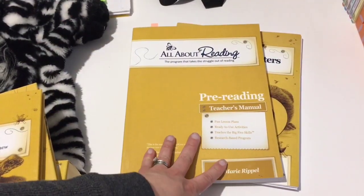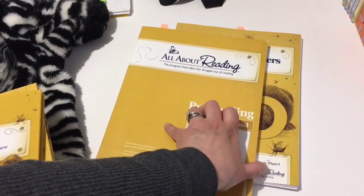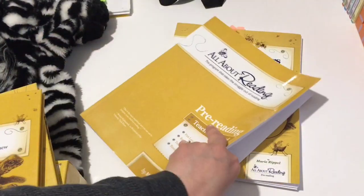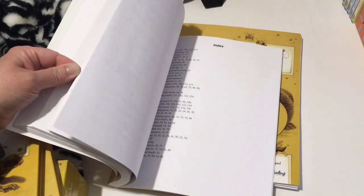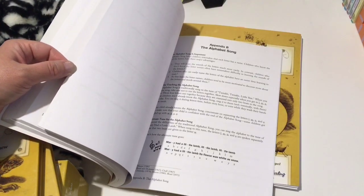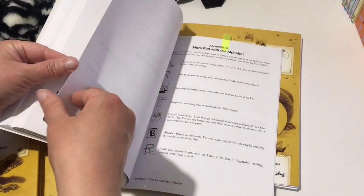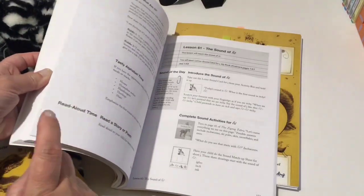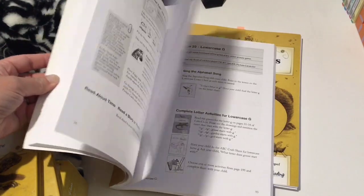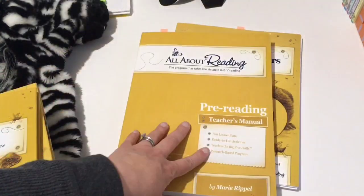You also get the pre-reading teacher's manual, which has all your lesson plans, activities, and everything you need to know to teach reading. There's helpful information in the back about how to say letter sounds, alphabet songs, and a ton of other resources. All the lessons are laid out the same all the way through — you do different activities throughout but the layout is always consistent, which is really nice.